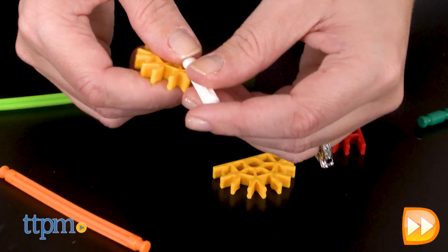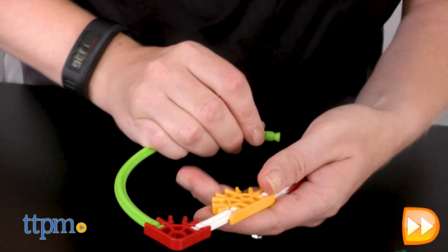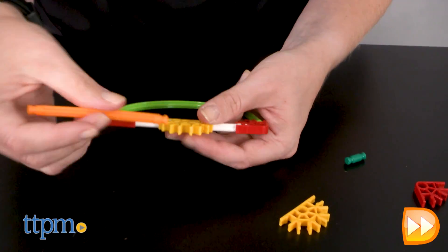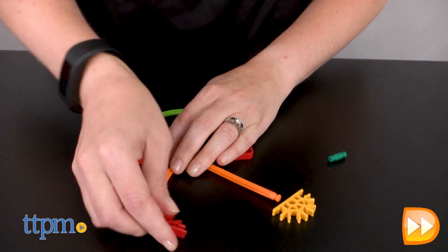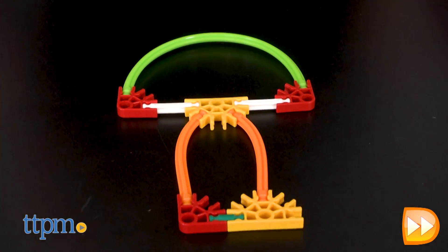This comes with a lot of pieces and a lot of building ideas to inspire kids ages 7 and up to get creative and build whatever they want. Kids will enjoy making their way through all of the models in the instruction booklet, and then designing their own models with or without moving parts. It's a great way to encourage creativity, reinforce motor skills, and help kids develop problem-solving skills.